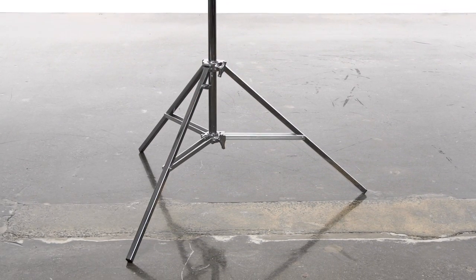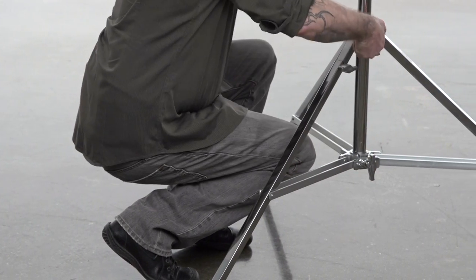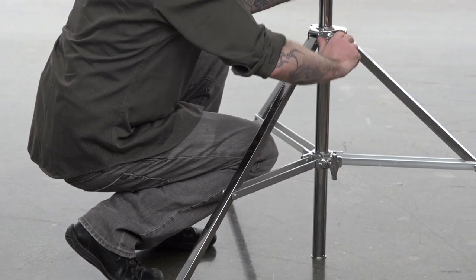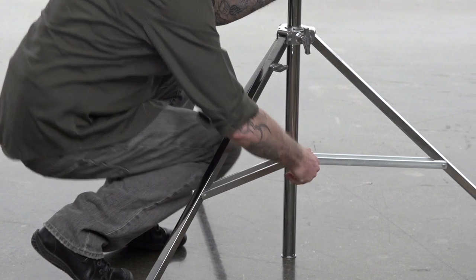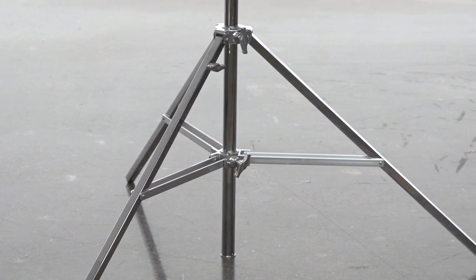Now you're ready to mount your lighting fixture. By loosening both knobs, you can lower the main riser section until it makes contact with the ground. This not only lowers your center of gravity, but provides more stability for heavy loads or windy situations.